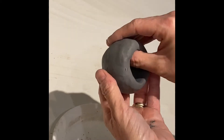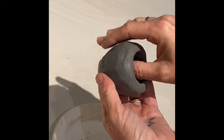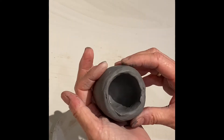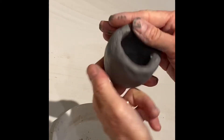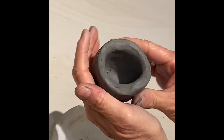Using my hand as a mold, I can start to run my fingers inside of the pinch pot and smooth it. When it comes time for the edge, you can use a gentle pinching motion to make the edge even. You can also use the back of your finger to create a little bit of a squared-off profile on the edge.